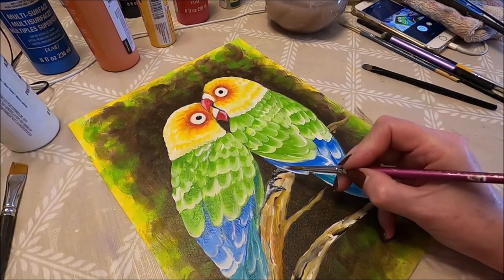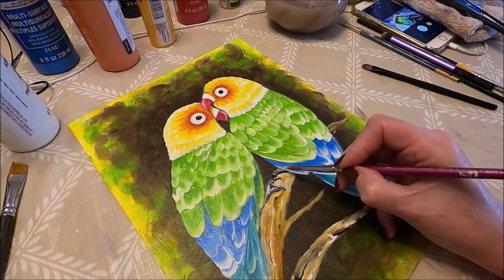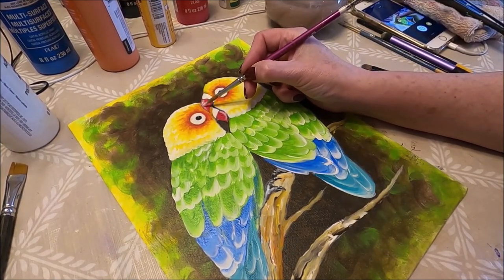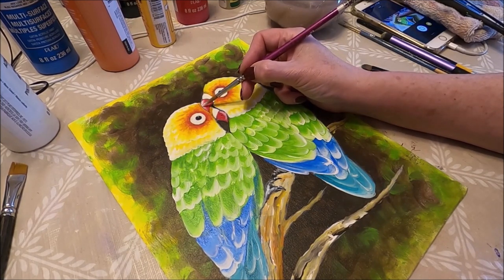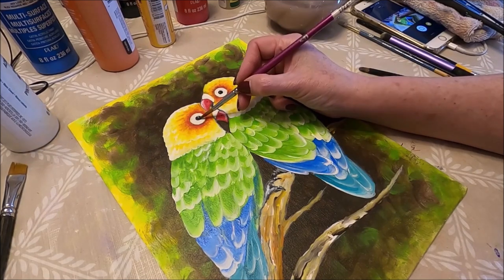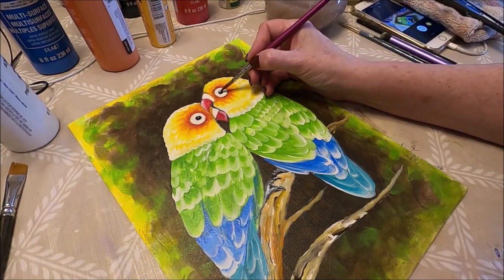Maybe a little bit of white in some areas. Now I'm going to add a tiny bit of white in here just to add a little bit more highlight. A little bit of white in the center of the eye. The eye is the most difficult — trust me. You think it's the easiest part, but it's not.